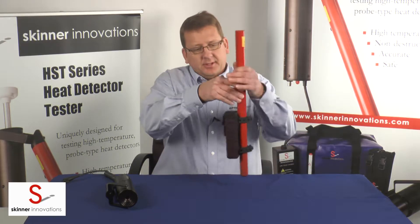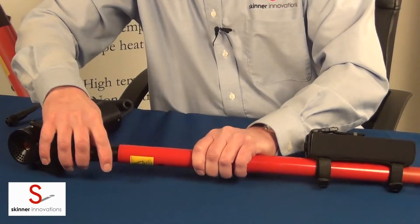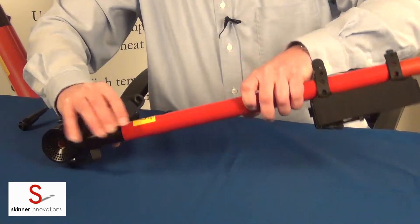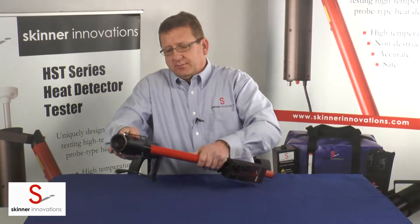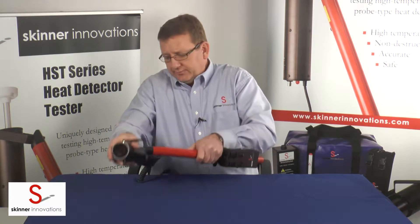Now the battery is firmly attached to the pole. Then the HST series heat detector tester test head slides onto the pole. Make sure that it clicks — the button clicks in place and that it's not moving.